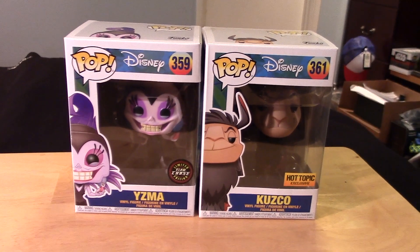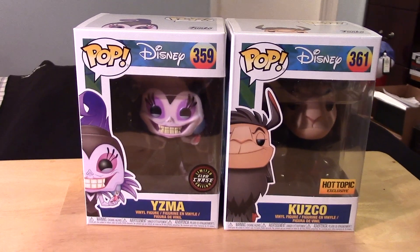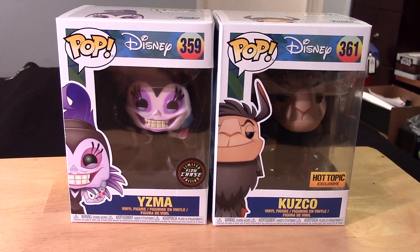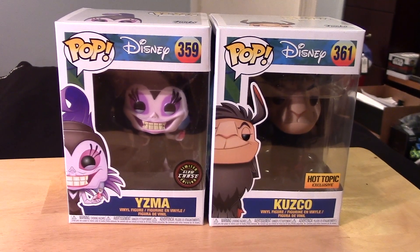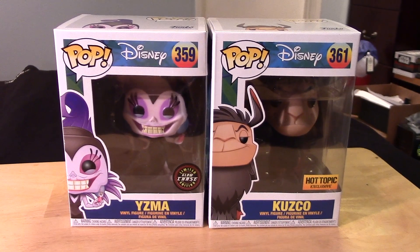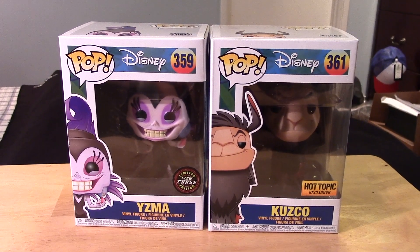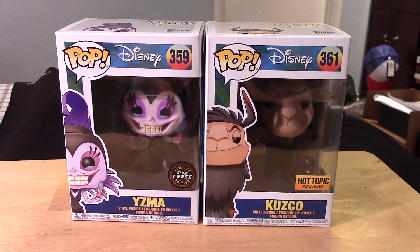These are the only two I have in my collection so far from Emperor's New Groove. I think Yzma looks really cool and I want to test out her glow feature to see how she looks in the dark. I really love the glow Funko Pop figures, so I definitely had to pick her up when I had the chance this morning at my local Hot Topic store.